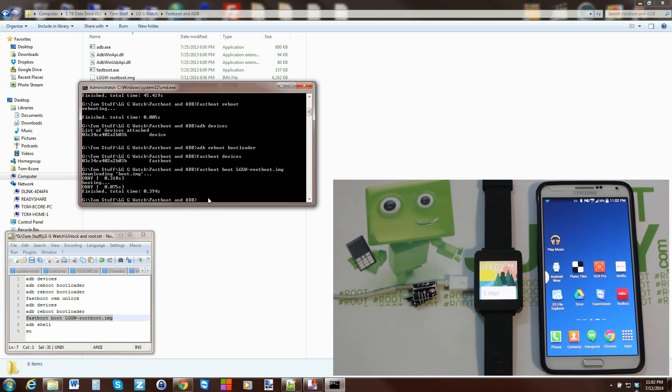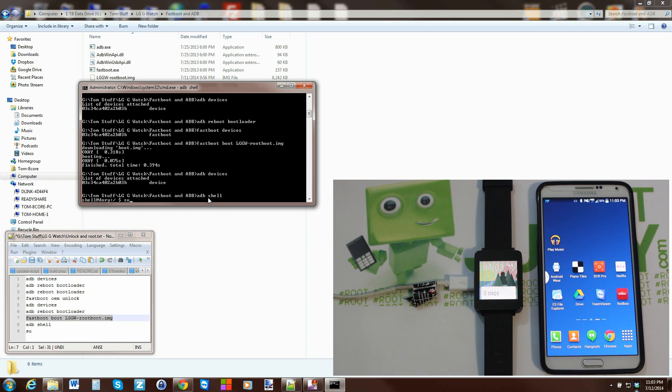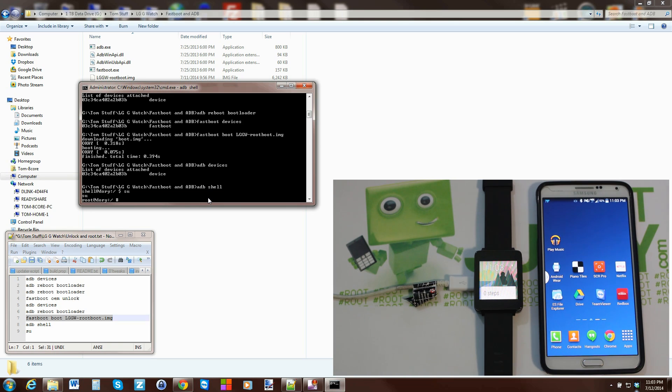To prove root access: run 'adb devices' to confirm connection, then 'adb shell', and type 'su' to request root privileges. It comes back with 'root@dory' and the pound sign (#) — that means you have root access. There's no SuperSU popup on the device, but the # prompt confirms it.